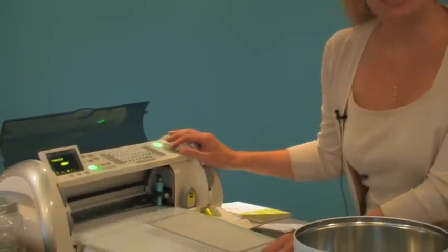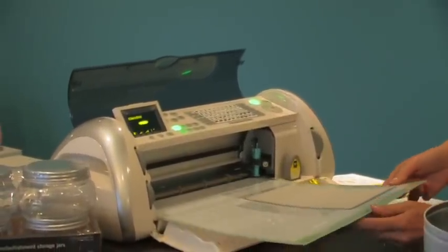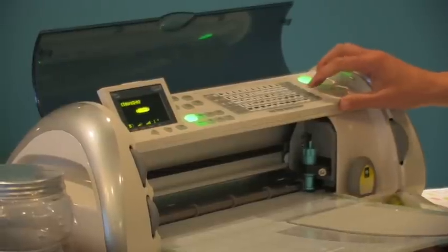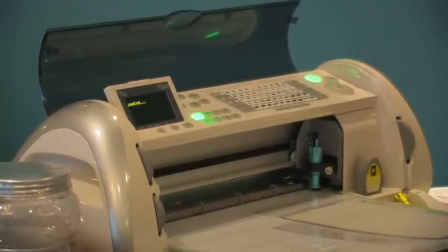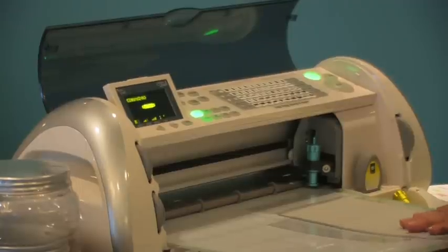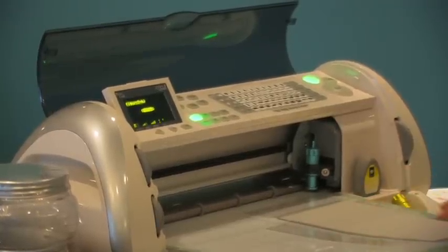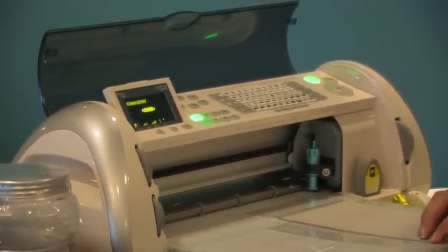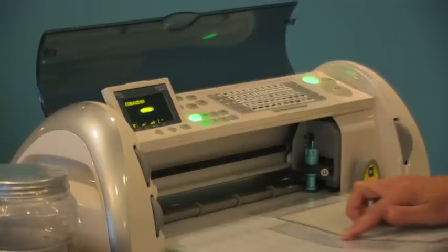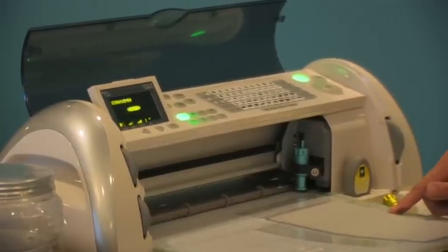We have our Tags, Bags and Boxes cartridge already inserted in the Cricut. We're going to go ahead and load our paper. In case you didn't see that video, when cutting the grunge board you do have to tape down all of the sides, otherwise there will be some movement. We tried using a brand new mat and that didn't work, so please be sure to tape down the sides.